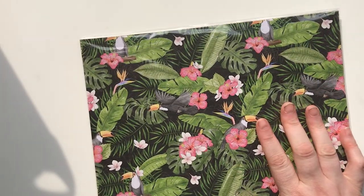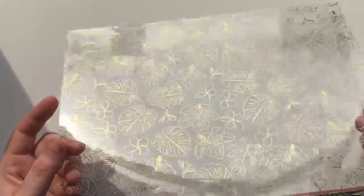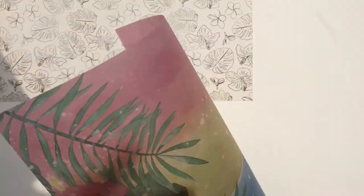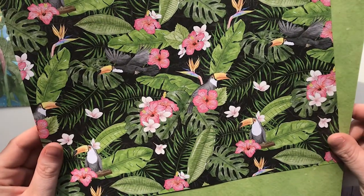So this is going to be the standard papers that you get in the standard subscription box. There are two sheets of each paper, plus a vellum and an acetate. I'll show you the acetate first — it's gold on one side and silver on the other, which is really cool. Then we have the vellum this month, which is a gorgeous watercolor scene of the ocean — it could be a sunset — really vibrant and pretty. The first paper has toucans, palm leaves, and those flowers I still don't know the name of, and it's so pretty.